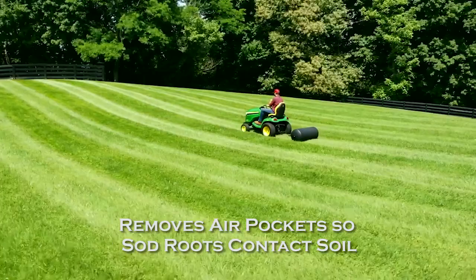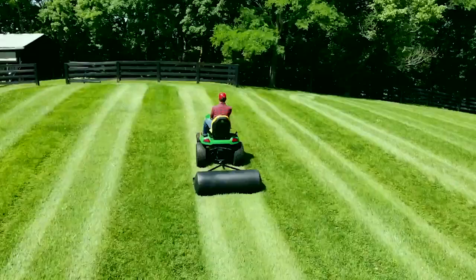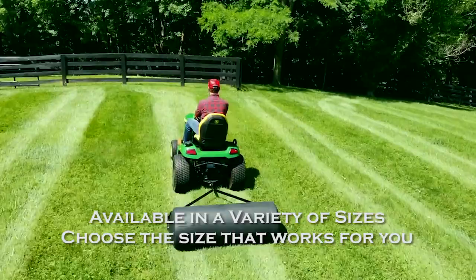Using a lawn roller after seeding can also speed up new seed growth. With 28, 36, 48, and 54 gallon capacities, you can choose the Brinley Lawn Roller that works best for you.